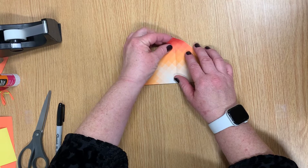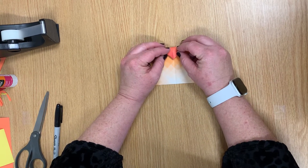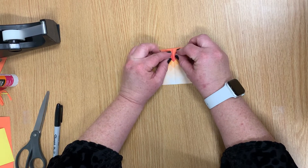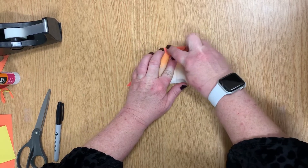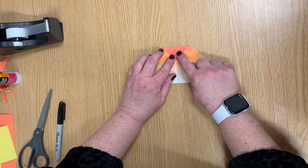You're going to take this very top point and you're going to fold it down — both pieces of paper, both points. You're going to fold it down about an inch and give it a good hard press. You're going to leave that down.